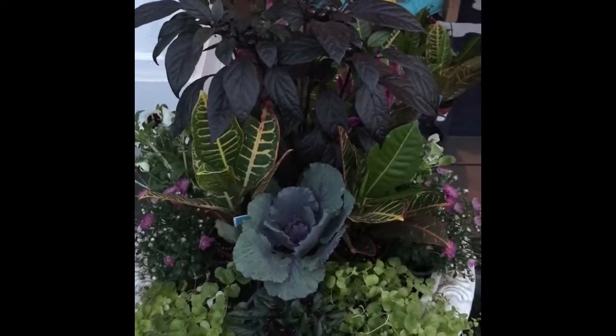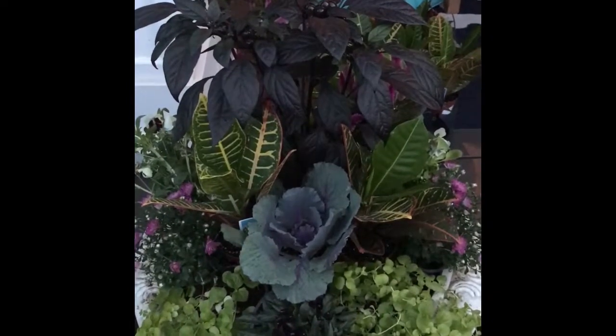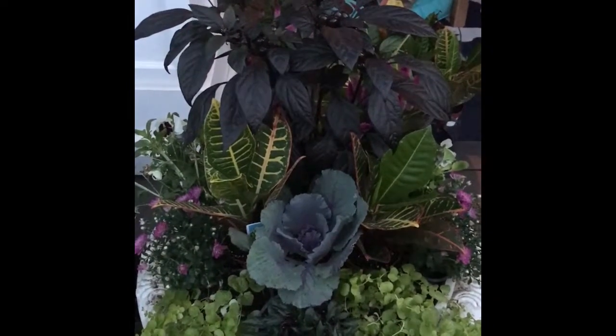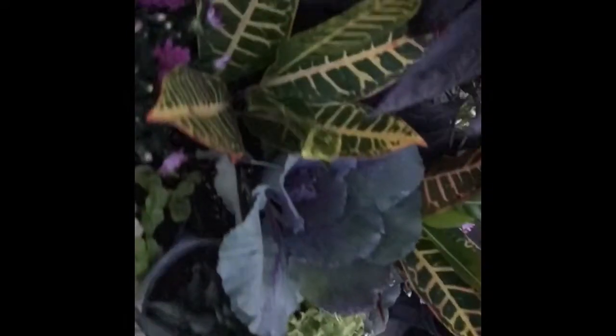First we like to do a mock-up of what will fit in the empty planter. We decided to use the Black Beauty as the tall centerpiece and then a whole bunch of other stuff going all the way around, because we will see this pot from all the sides.